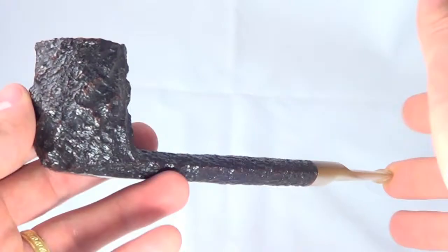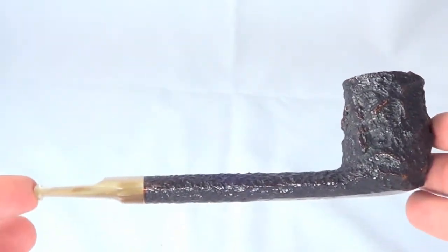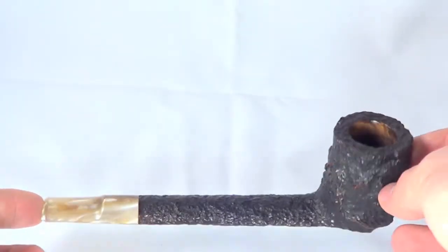Again, just another great pipe from Savinelli — a line that's no longer made. Enjoy.